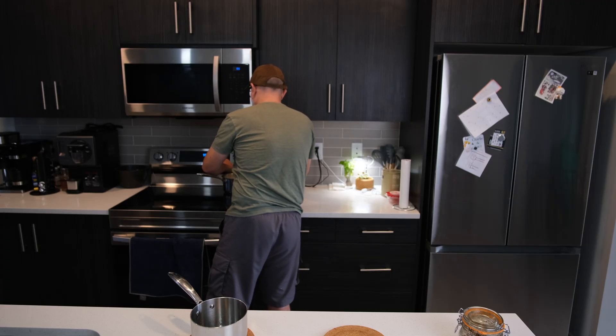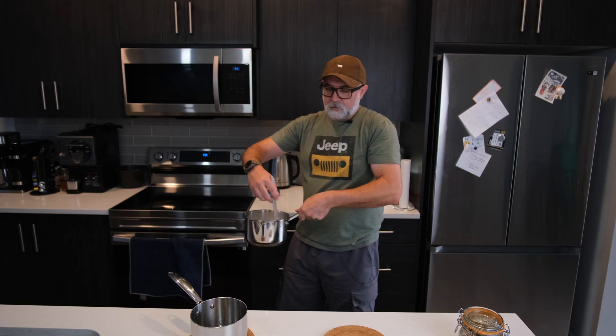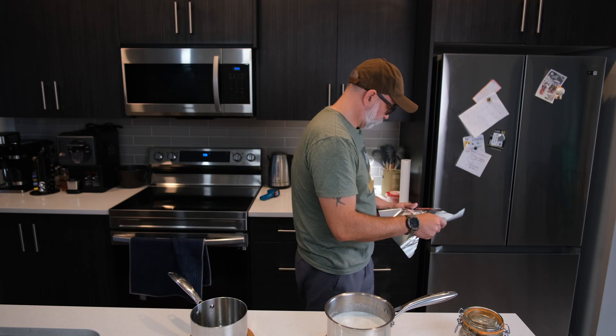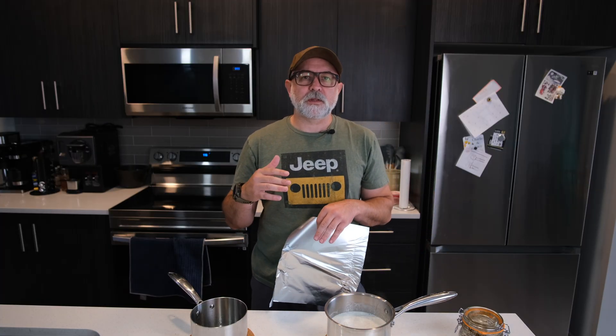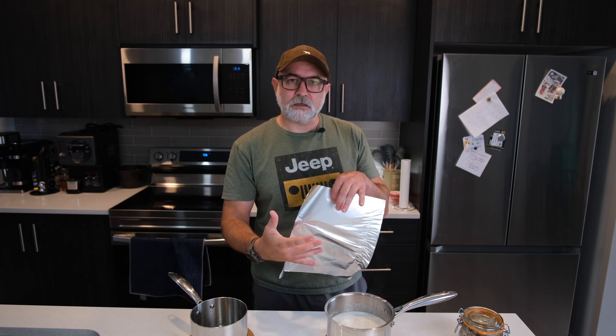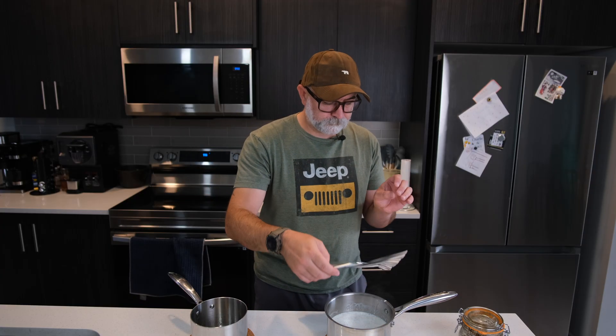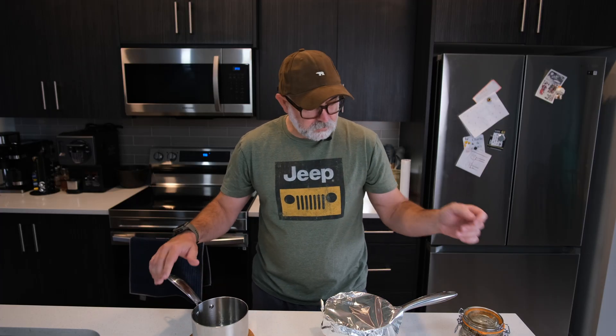185°F — off the heat it comes. It says to cover and steep for 20 minutes. I don't have a lid for this saucepan so we're going to cover it with foil. Obviously we're covering a really hot liquid so that's going to condensate on the underside, so when you remove the cover try not to drip all that water back into the mixture. 20 minutes — this has got about 15 minutes to wait so I'll come back when that time has passed.